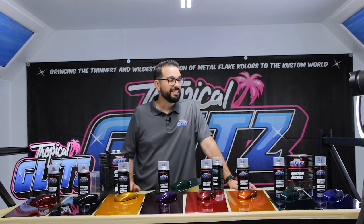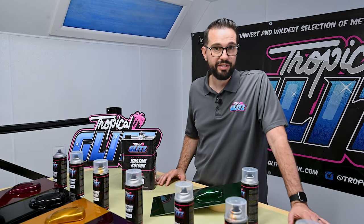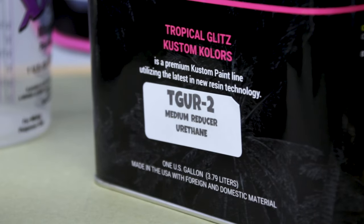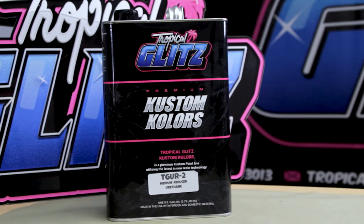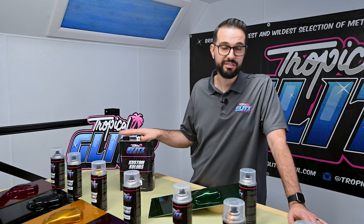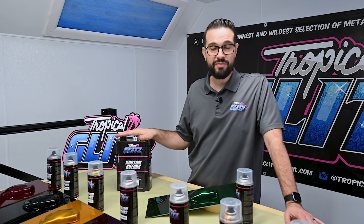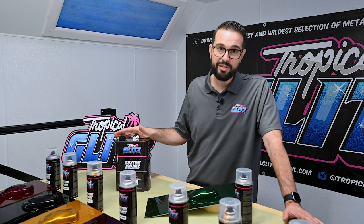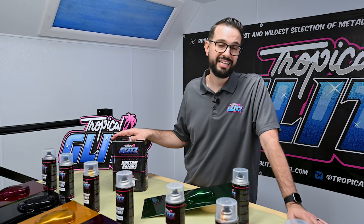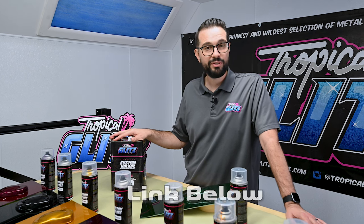This is going to be a three to four coat coverage to achieve the depth and sparkle of this product. Our Cosmic Series must be sprayed with the proper reducer and all at the same time — if these steps are not followed, the results might not be what you desire. Our custom colors are designed for professional use only. If you've never painted before, we might not recommend trying this for the first time. We also recommend always spraying a test panel first to make sure the effects are exactly what you want. For more information, visit our website at www.tropicalglitz.net.